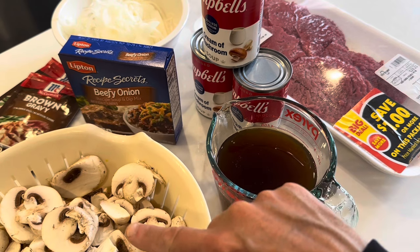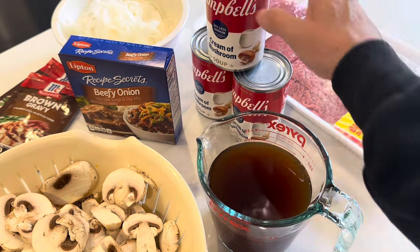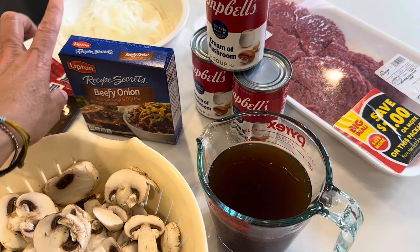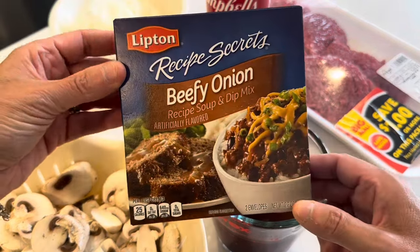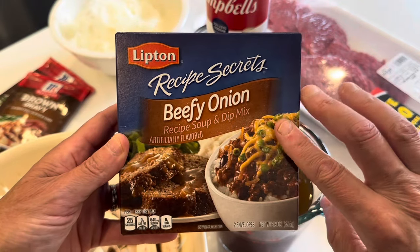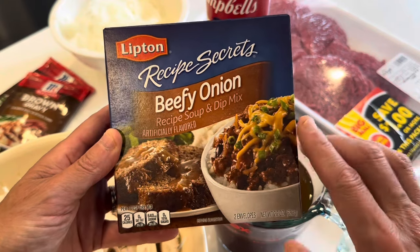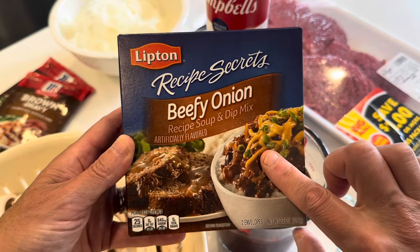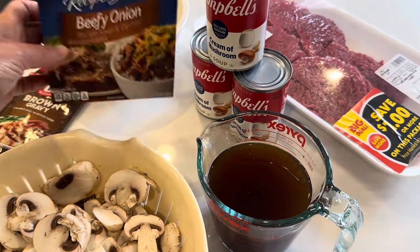To get started, I have sliced mushrooms, some beef broth, and cream of mushroom soup — I have three cans but you only need two. She uses a packet of onion soup mix, but the only thing they had in the store was beefy onion, and I'm not really crazy about that. She used the onion mushroom, and that's really what I would have preferred. So I'm probably just going to use part of that packet, and I might add some extra cream of mushroom soup, which is why I have three here.